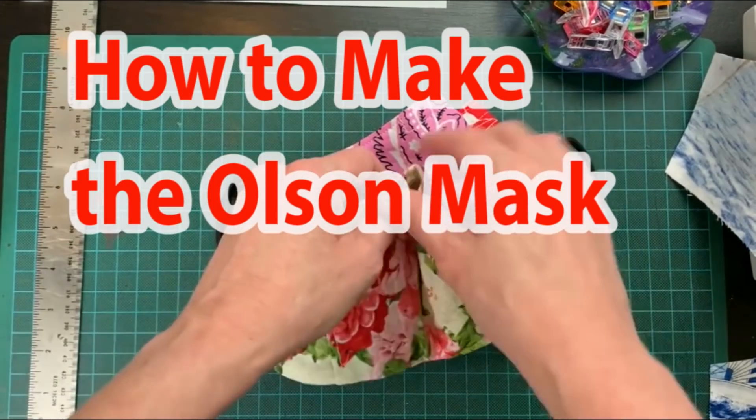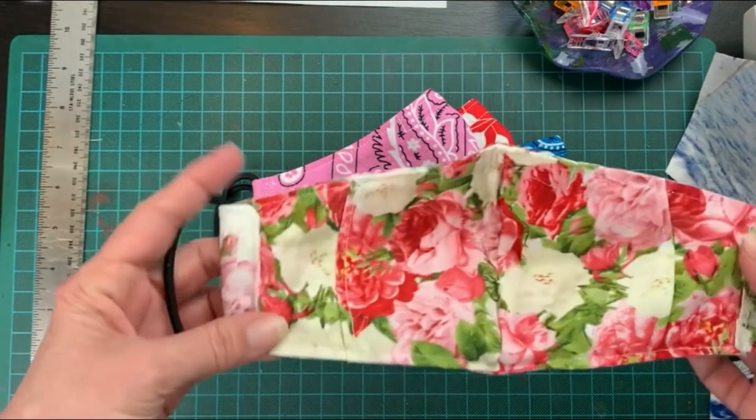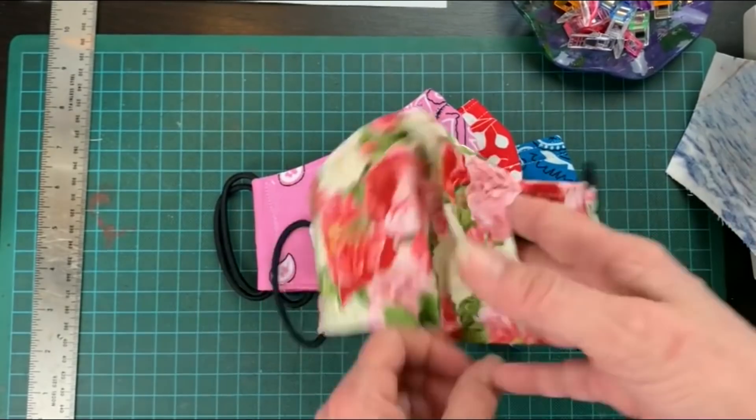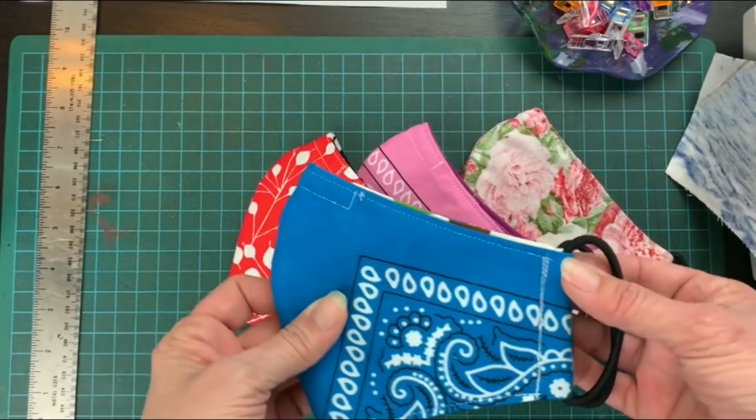Today we are going to make the Olsen mask the easy way. A lot of health professionals prefer this mask because it has a pocket for a filter. One thing I like about this mask is it has a nose guard which keeps it close to the nose and avoids those steamy glasses.